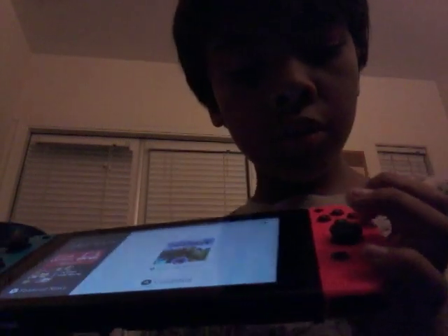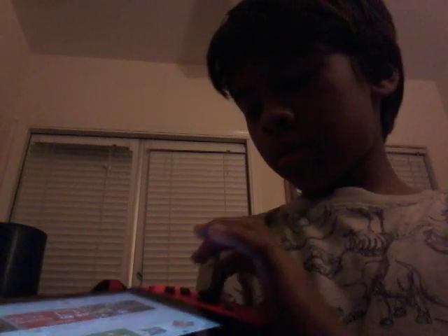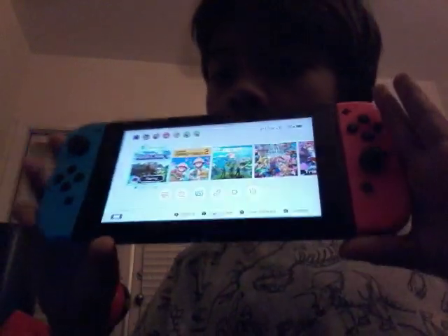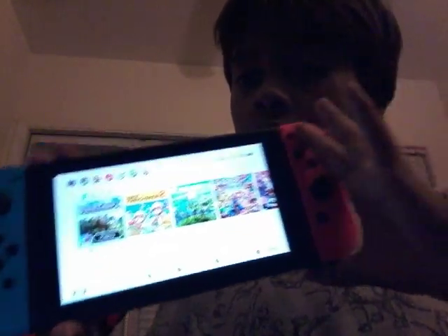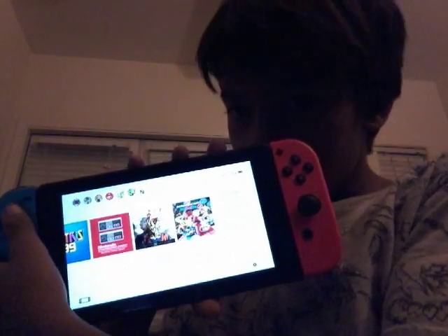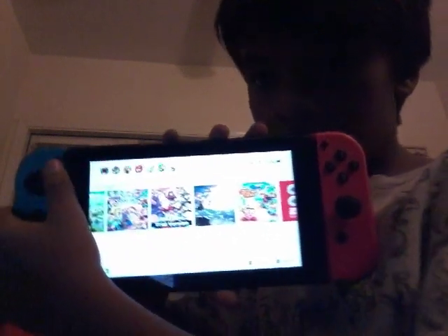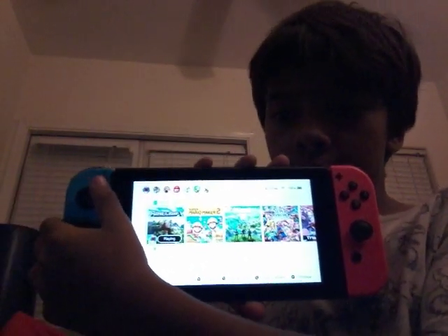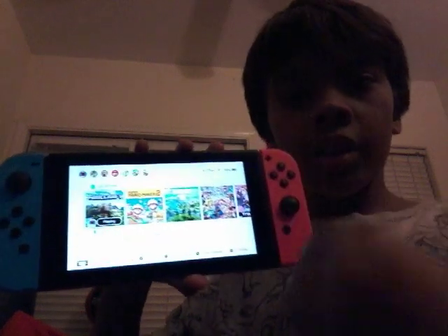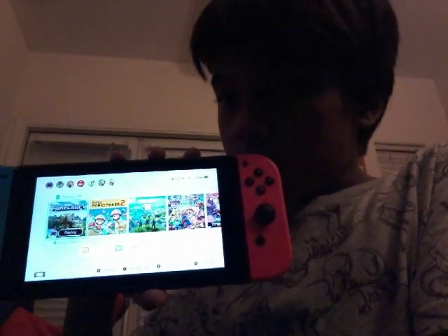Let's just turn it back on. This is what I was playing this morning. This is all the way to the end. Tell me what your favorite game I have is. I was playing Minecraft this morning. Guys, wanna know what happened special this morning?